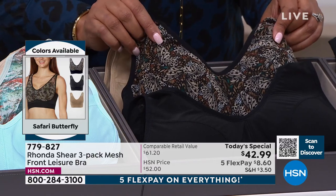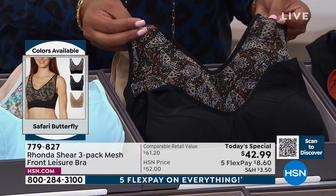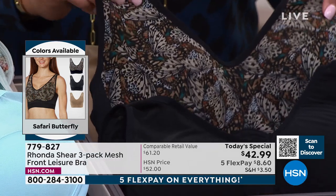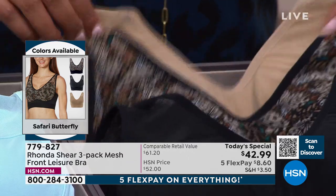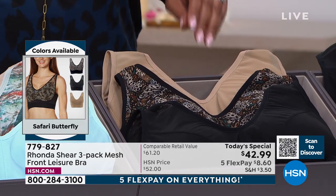Do you see the butterflies? If you come in really, really close — I love that she gave you a butterfly. This is so fitting, Rhonda, because this is transformational when it comes to your bra. Oh girl, this bra — I am so loving this bra. I know it sounds like I say it about all my bras. But when I keep every colorway, that's how much I love this bra.